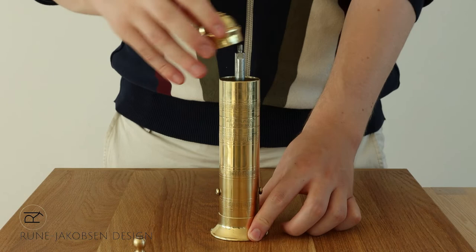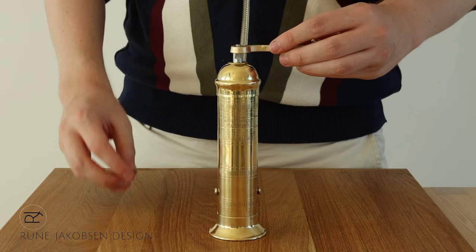The fineness of the grind can be adjusted by tightening or loosening the screw located on the bottom of the grinder. For a finer grind, tighten the screw.